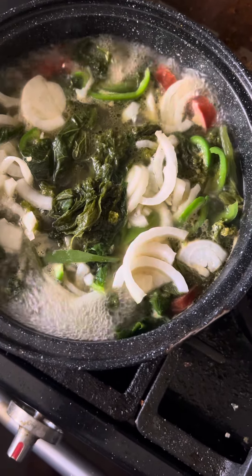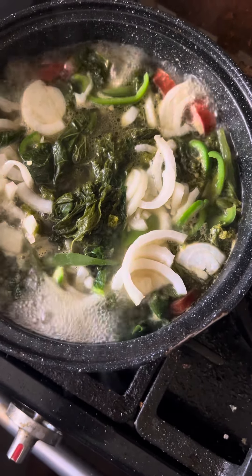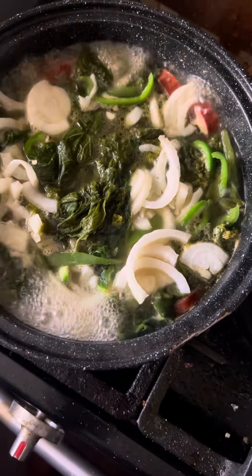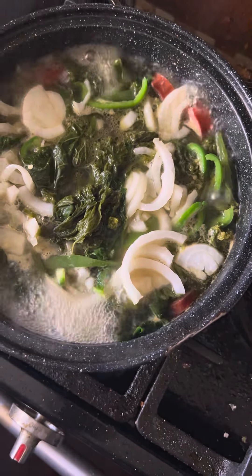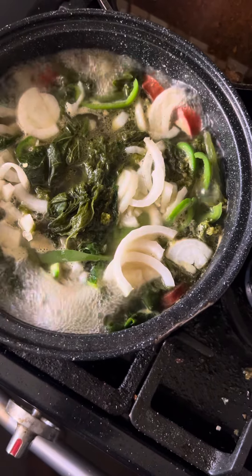All right, in my pot I have turnip greens, I have bell pepper, I have onions, and I have Hillshire smoked sausages.